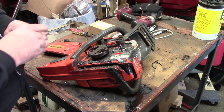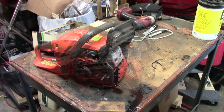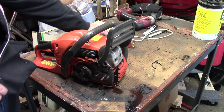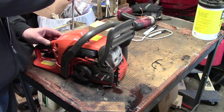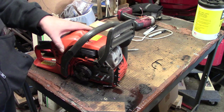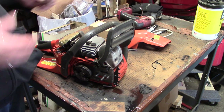To get started, on this chainsaw it's got three little plastic clips — pop them off, one on that side, one over there. Pull it out, take the cover off. Now take the spark plug out.